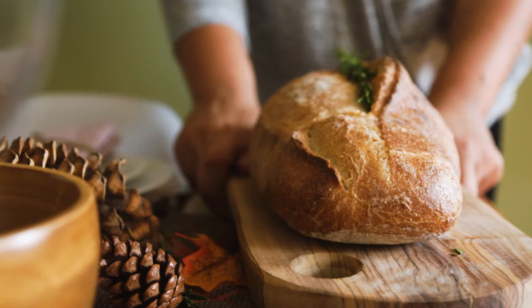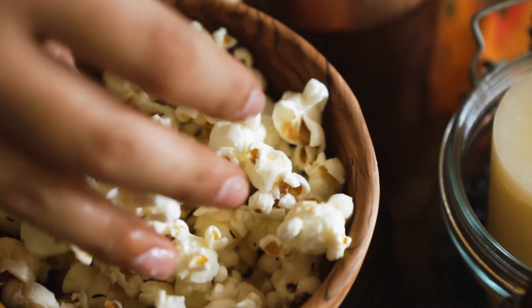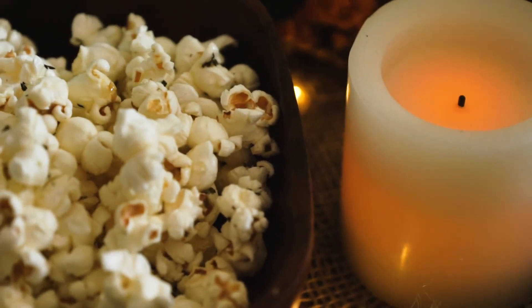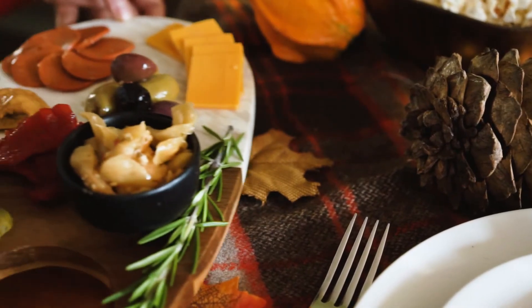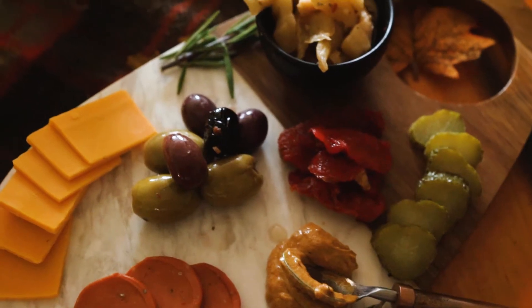Some bread. We thought it'd be really cute to have a little appetizer vibe on our table instead of the whole meal. So we made some popcorn and sprinkled some fresh thyme and rosemary on it, and put that in a few bowls throughout the table. We also put some little hors d'oeuvres — some cheese, some olives, some pickled things.